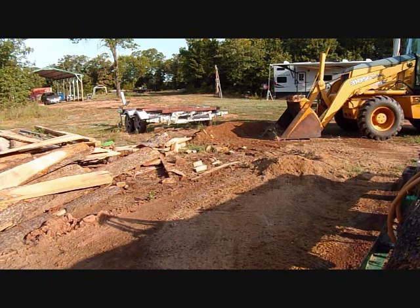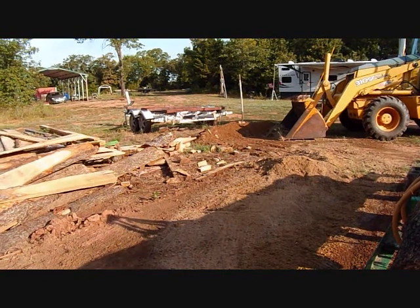I don't have my shovel over here, so I'm going to take a break and go get it.